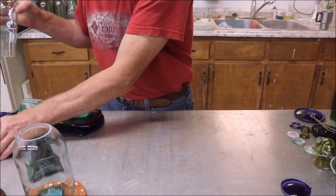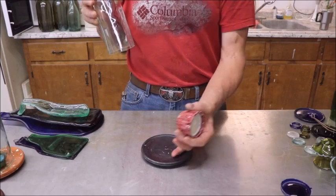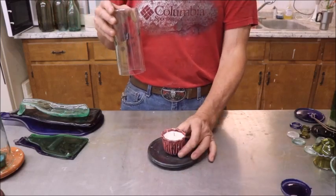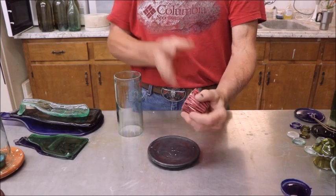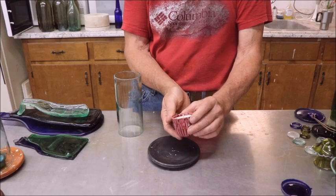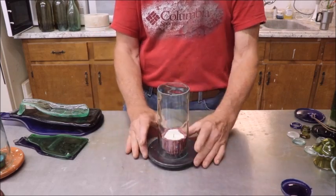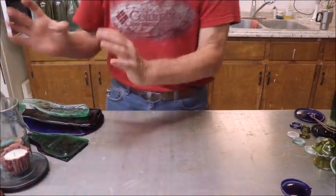The last candle is on the same basic theme using a platform. You can make a platform out of wood — these would not get hot enough to burn it. Cut them out of wood, sand them up, put some finish on them, and put a votive or even a tea light in there. This particular piece is a ceramic piece I made in one of my little homemade molds. I poured some soy wax in there and cut the bottle just like a cylinder. Works great, looks good.